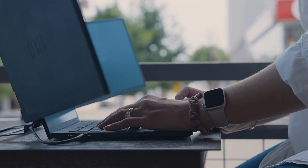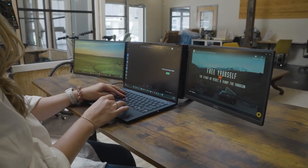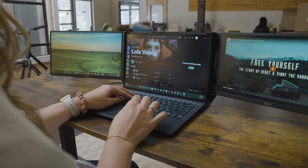Everything you could ask for in modern mobile work productivity. The TriScreen 3 is based on you, your feedback, and how we can best support your work needs. Let me take you through some of the features we're most excited about.